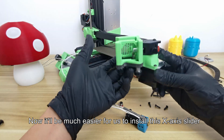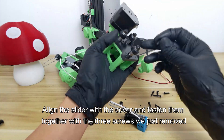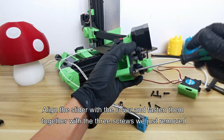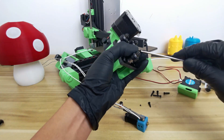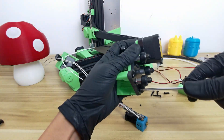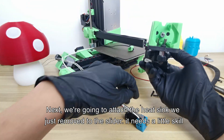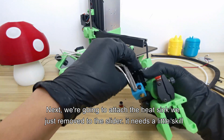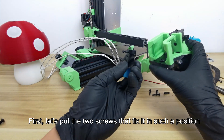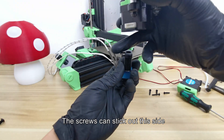It'll be much easier for us to install the X-axis slider now. Align the slider with the cover and fasten them together with the three screws we just removed. When fixed, it looks like this. Next, we're going to attach the heat sink we just removed to the slider — it needs a little skill. Let's put the two screws that fix it in position where there are no screws sticking out of this side; the screws can stick out the other side.